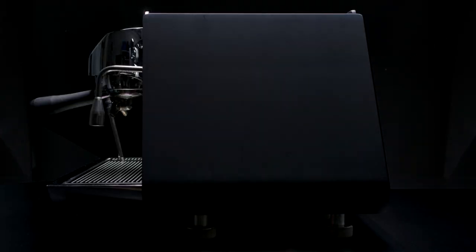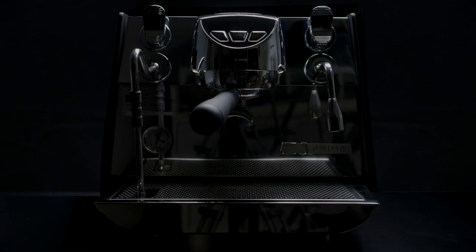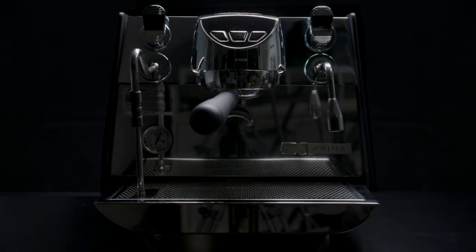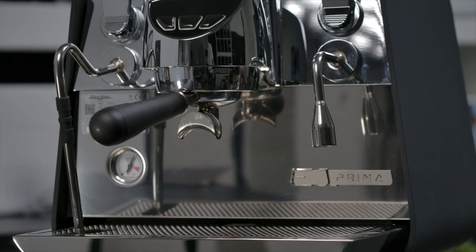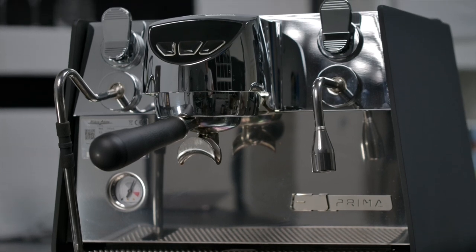But there was one more bonus from that new technology inside the machine. It was pretty small, and it meant that we could build this — the Eagle One Prima. This is a one group commercial espresso machine, and the technology inside is completely uncompromised compared to a full size commercial espresso machine.